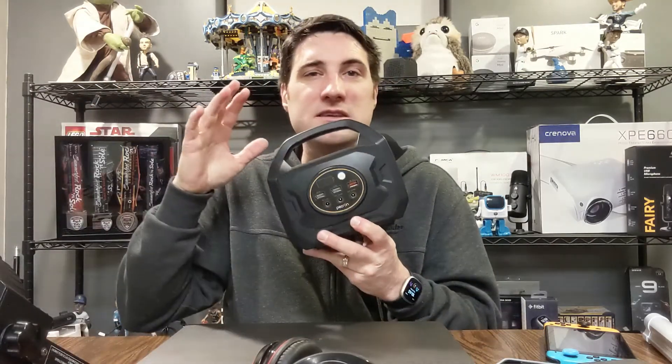In today's video I want to show you guys a very cool way to power all your little electronic devices — things like your laptop, computer, your cell phone, speakers, headphones, and more. If you're someone that likes going camping or you need remote power, I'm going to be showing you guys this portable power station.